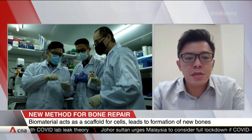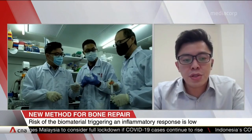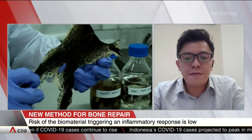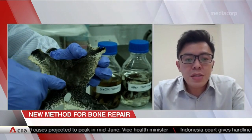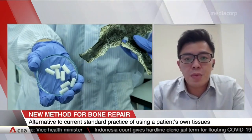Collagen is an important biomaterial which can provide basic physical support for bone cells to attach and grow. On the other hand, hydroxyapatite is a mineral commonly found in bone, which serves as an important source of calcium and phosphate ions to promote bone formation. So when you combine these two materials together, both components can act synergistically to repair bone defects.